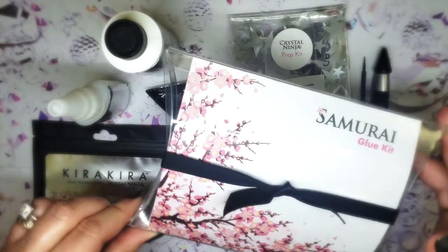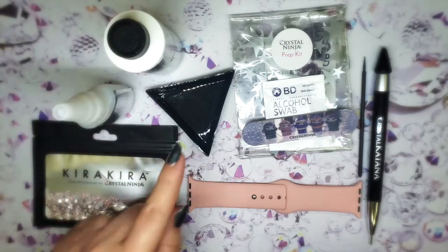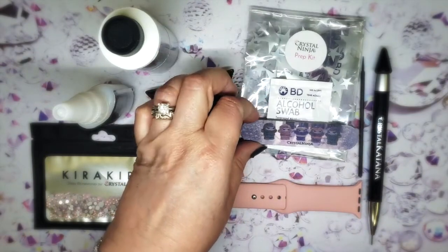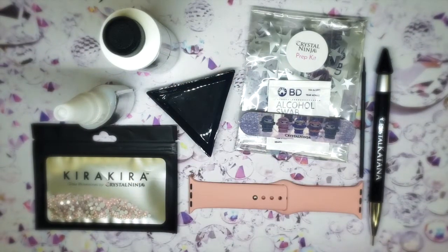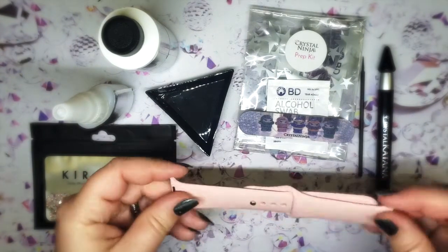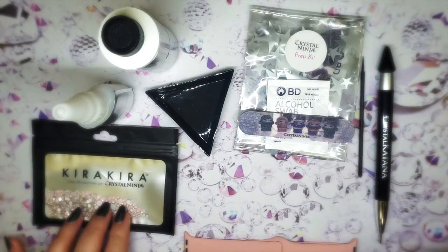Inside your little kit you're going to receive a few items: a glue and a primer, a tray for your glue, an applicator stick, and the Crystal Ninja Prep Kit, which includes a small sanding file and two alcohol swabs. What is not included is your application tool — your katana, your kubaton, your tanto — the item you're going to glue onto, whatever foam rubber or silicone item that might be, and rhinestones or crystals are not included in this kit.